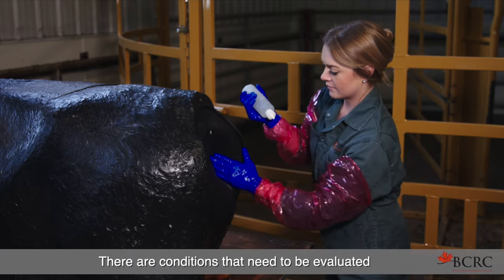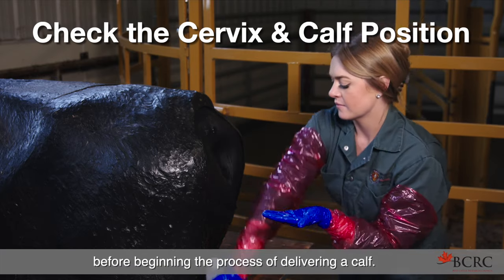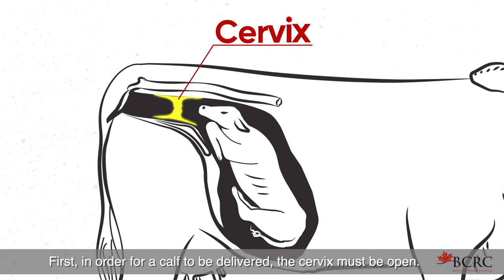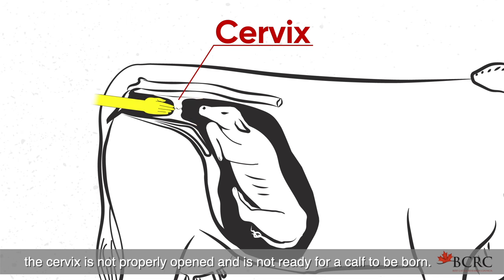There are conditions that need to be evaluated before beginning the process of delivering a calf. First, in order for a calf to be delivered, the cervix must be open. If your hand is running into a blind sack, the cervix is not properly opened and is not ready for a calf to be born.